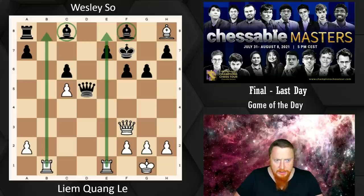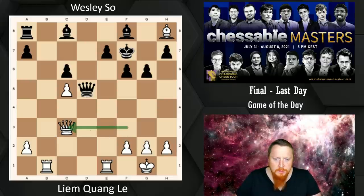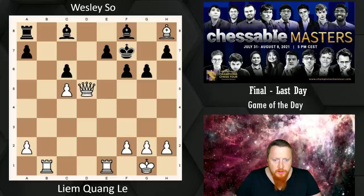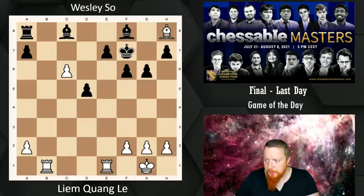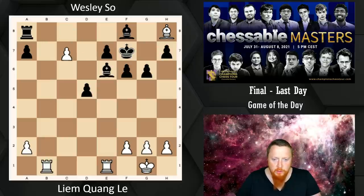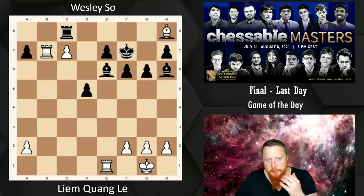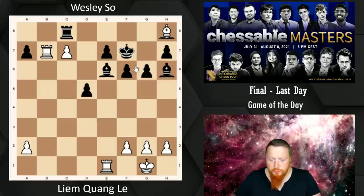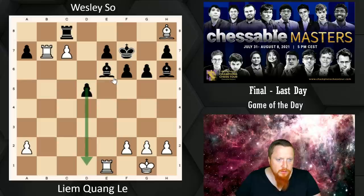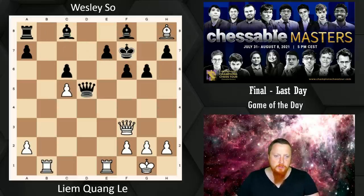He plays most of the game correctly until he gets in time trouble. He correctly keeps the Queens on. Had he captured on D5 and played C6, the idea is to go C7, Rook B8 — but he's one tempo too slow because Black gets the Rook there. After Rook B7, Bishop H6, it's probably just winning for Black. This pawn will eventually queen; we're going to win that Bishop, and we're covering C8 extremely well. So keeping the Queens on is correct.